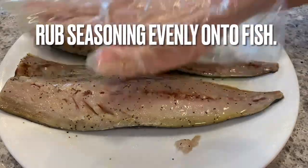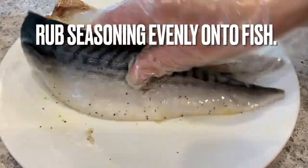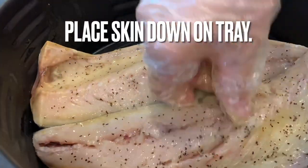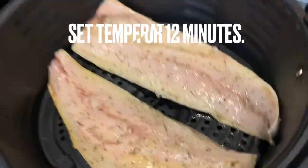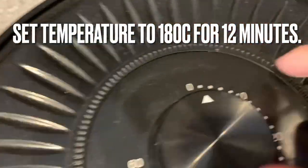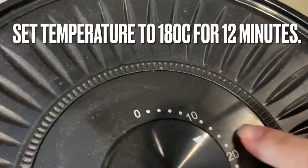Another reason I like cooking and eating mackerel is that it doesn't have too many bones. Place the mackerel skin down onto the tray inside your basket. Set the temperature to 180 degrees Celsius for 10 to 12 minutes, depending on the size of your fillets.